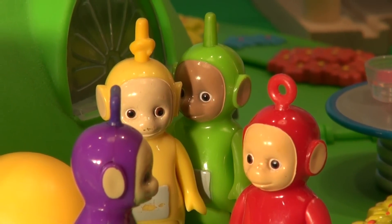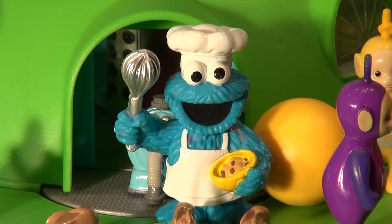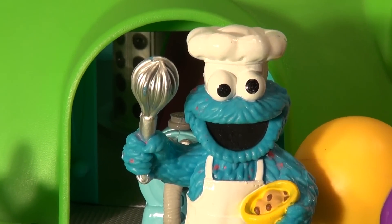"Me want Big Mac and fries at McDonald's." So the Teletubbies talked it all over and said, "Okay Cookie Monster, we'll take you to McDonald's for a Big Mac and a large fries." Awesome, said Cookie Monster. Let's go.